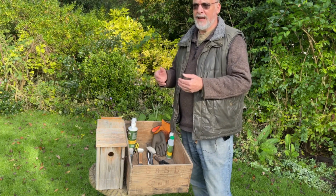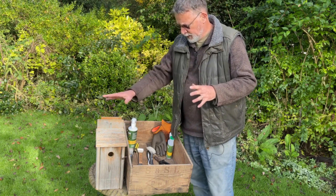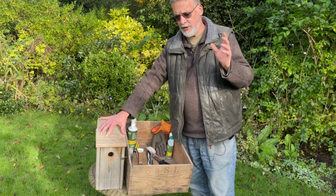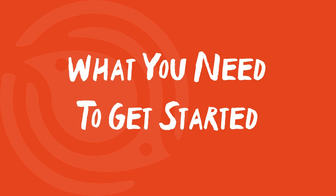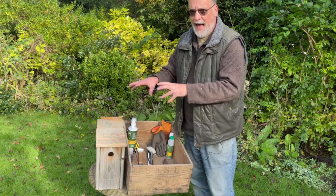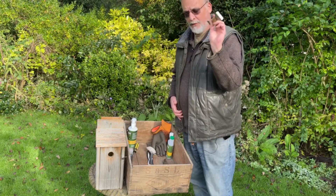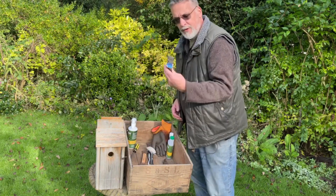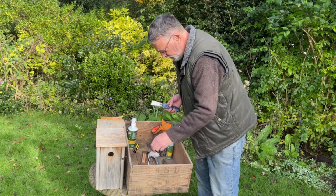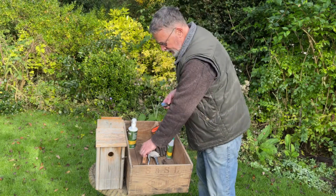I like to have all my nest boxes cleaned and put back up long before spring arrives. The essentials: ideally if you can take your nest box down it makes life an awful lot easier than trying to clean it in situ. You're going to need a screwdriver and pliers, because however you open your nest box you might need a tool or two. You can get purpose-made scrapers, but a DIY scraper or even a screwdriver lets you get into the nooks and corners to scrape out any detritus.